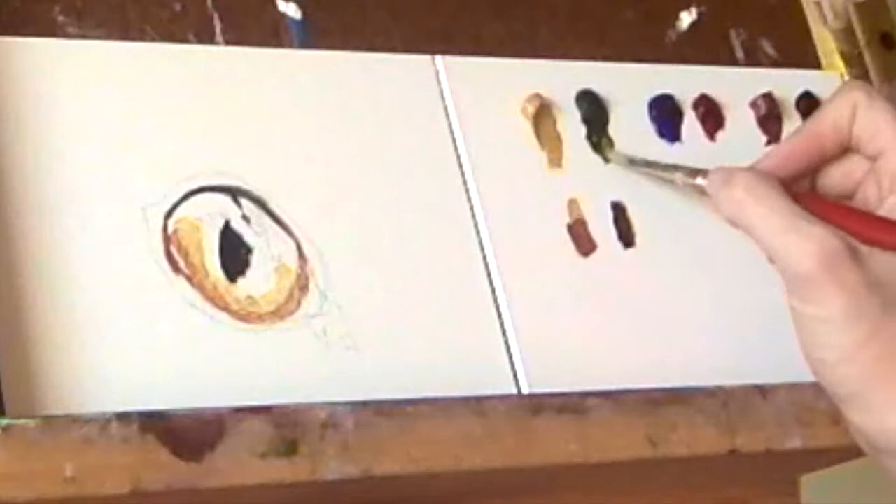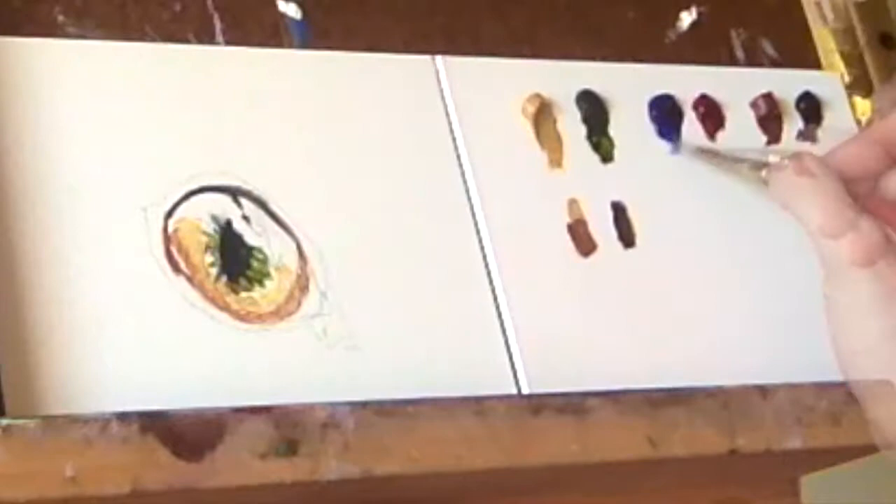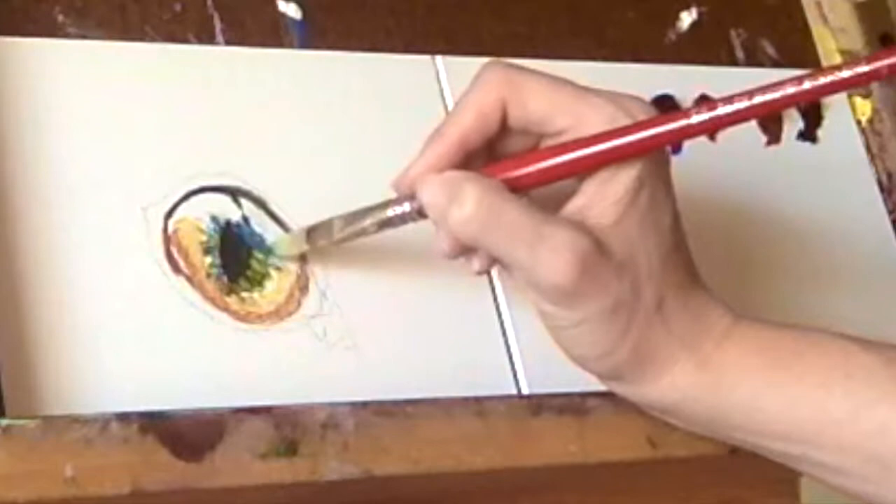While the black in the pupil is still wet, I then pull in some sap green and add what I'm calling the spokes that you see coming out of the pupil. I continue adding the spokes around the pupil with ultramarine blue and a touch of lamp black on the upper side of the pupil. I'm using ultramarine blue here instead of sap green because the upper part of the eye will often reflect the sky.